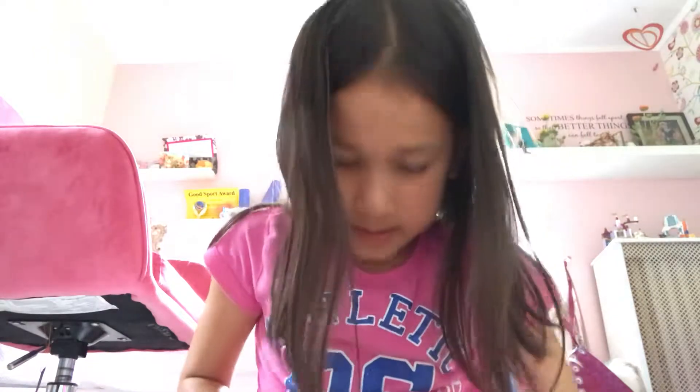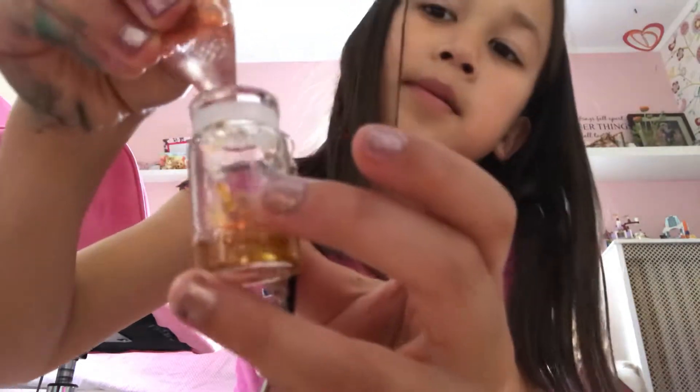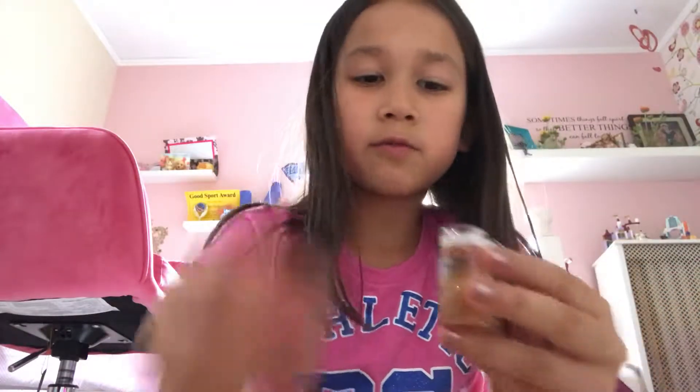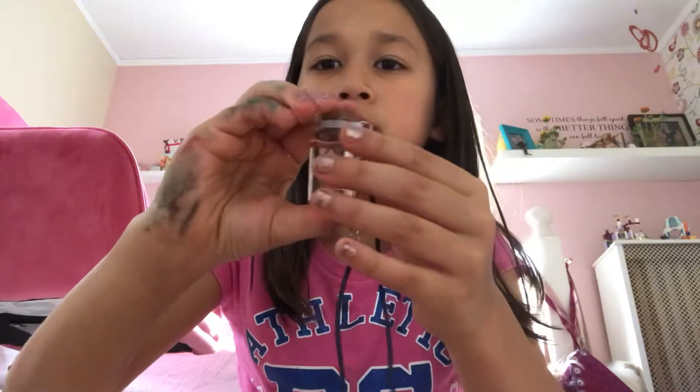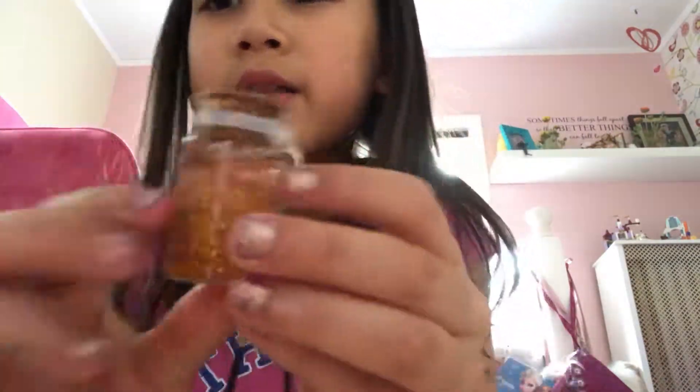Take the bottle, squeeze some water in, dip it in, do that again. Dip, dip, dip, a little more dips. When you're done with that, put the cap on, make sure it won't leak — and there you go, it's like a snow globe!